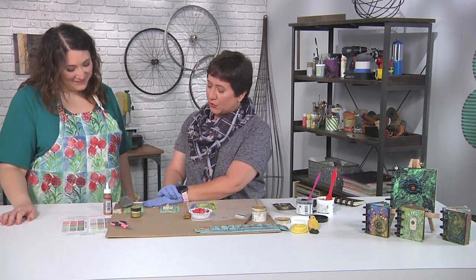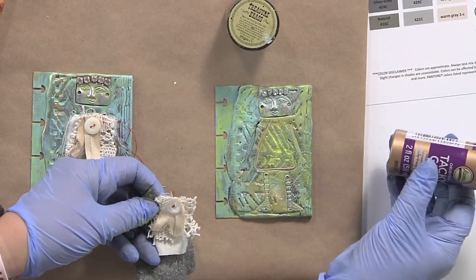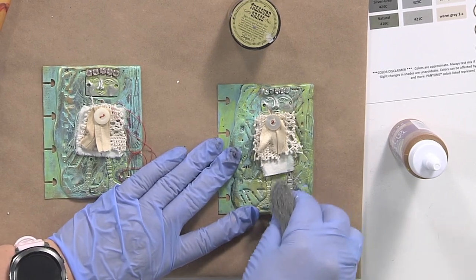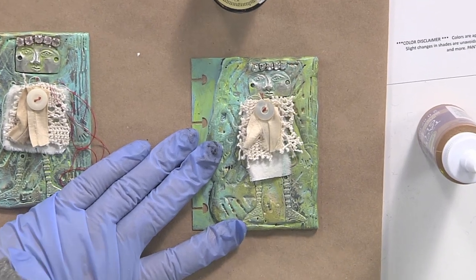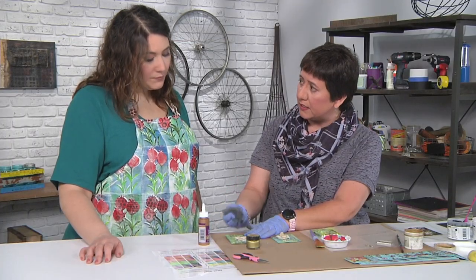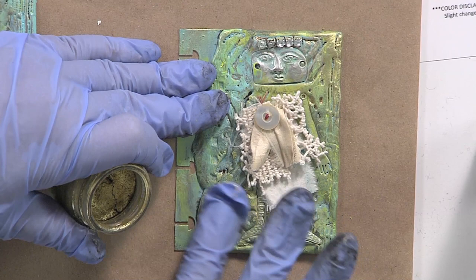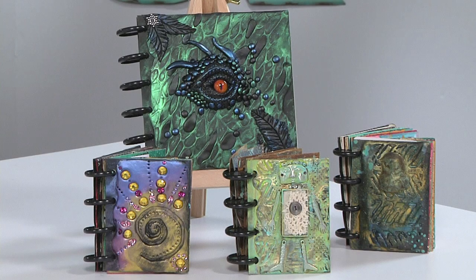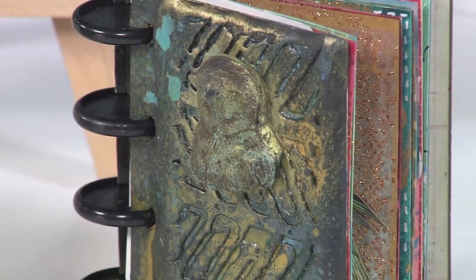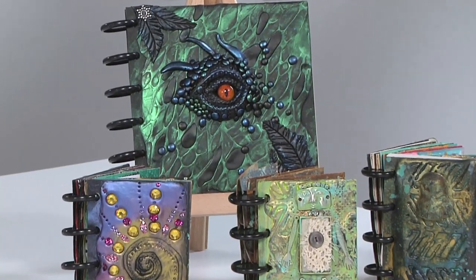Now we'll move on to assembling this and getting it all finished. I'll take this scrap — the one I already finished — and just take a little bit of glue and adhere it to my little book. Then I'll finish it with a little bit of steel wool, going over my little metal components to bring the shine back and make sure they don't get lost in the paint. Then I finish it off by adding a little bit of metallic. You can even make your own molds and use your elements on the cover of the book.